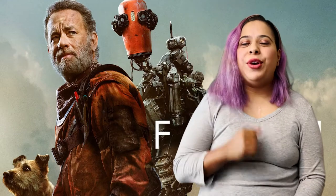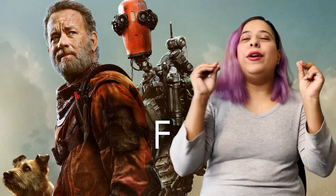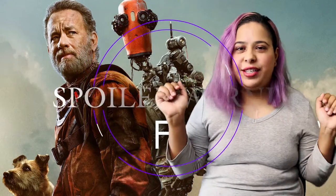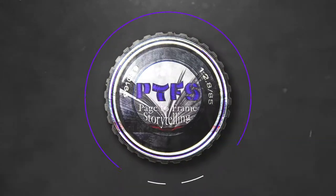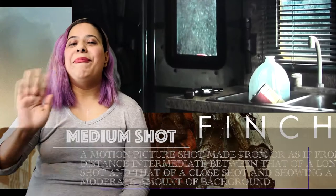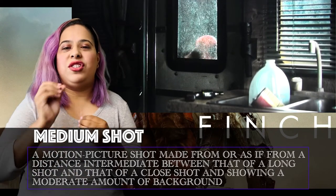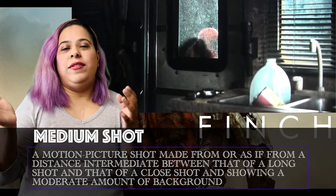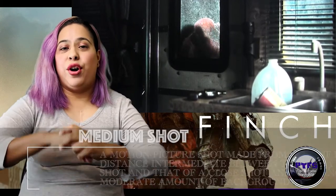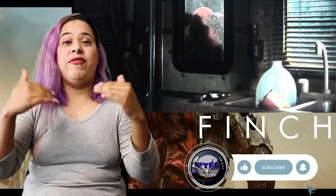Hey everybody and welcome to Page to Frame Storytelling where today we are going to break down a beautiful scene from Finch. Spoilers ahead. You get a mid shot on the door where Jeff is — and Jeff is the robot. That shot is just to add that Jeff is entering into this conversation before he actually enters the conversation, so it's a physical entrance.